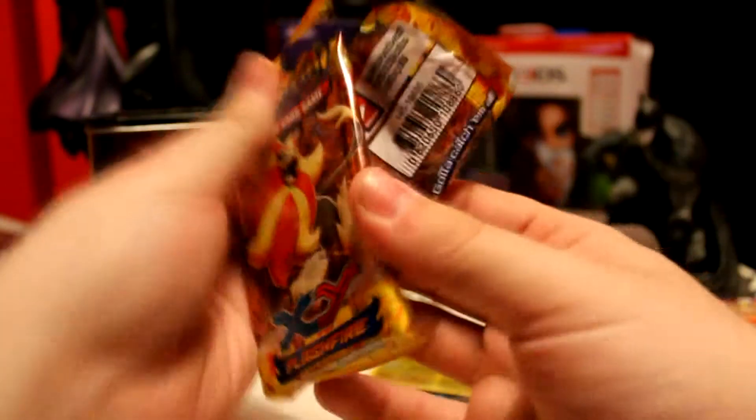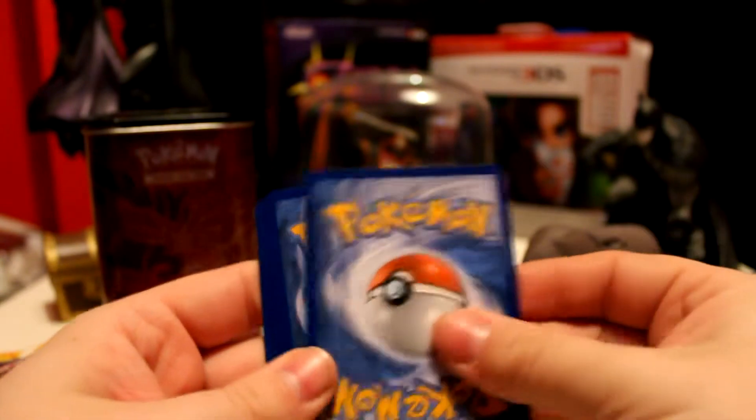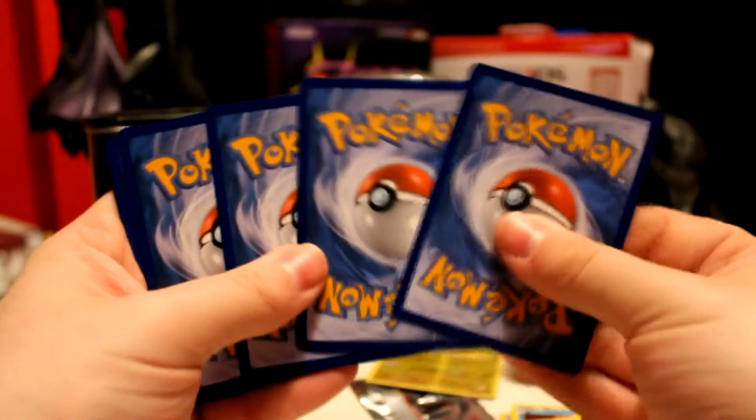And so, the last pack — Flashfire. Can we get anything good? I wasn't really expecting anything; I just really wanted the tin. So anything from this is a plus.